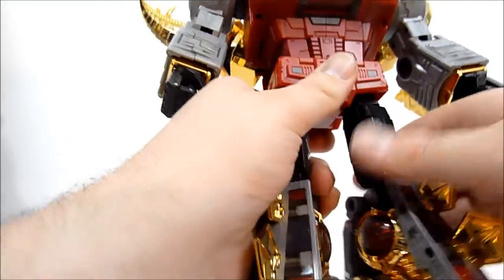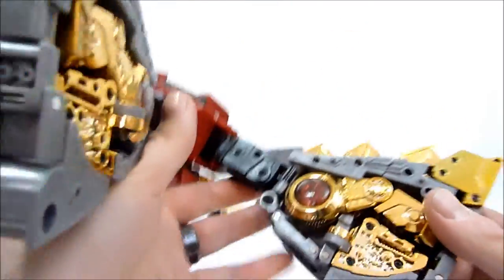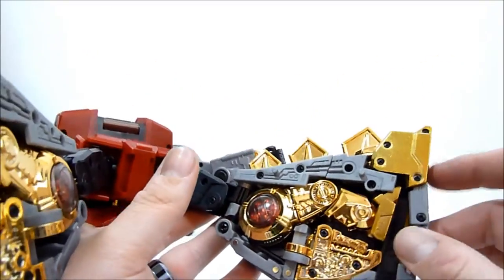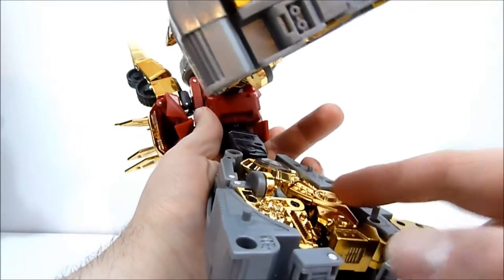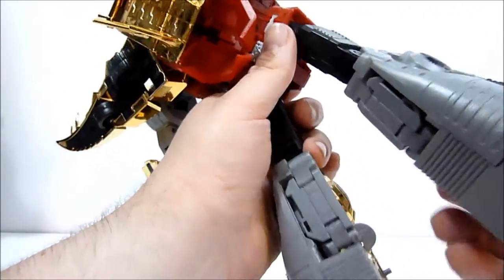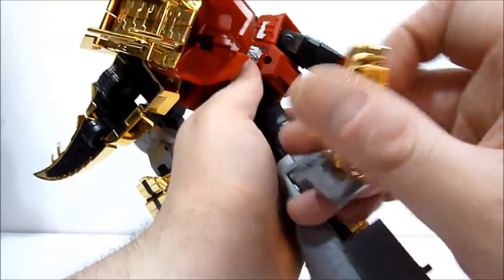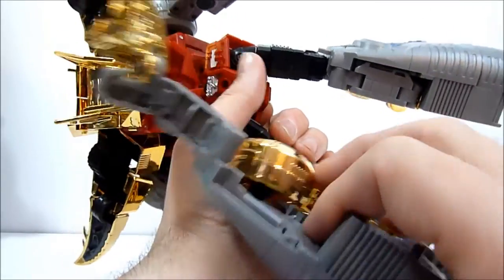I thought it might be a little easier to do this while he's in robot mode, so we'll kind of see how that goes. For those of you that are not aware, he does have this whole section where all of this area has a gap, so that his head in dinosaur mode can kind of fit in there and swing around to form the bulk of his inner leg. But when he's in dinosaur mode, it kind of leaves this unsightly hole in his chest area on his stegosaur chest. A lot of people were not terribly happy with that.